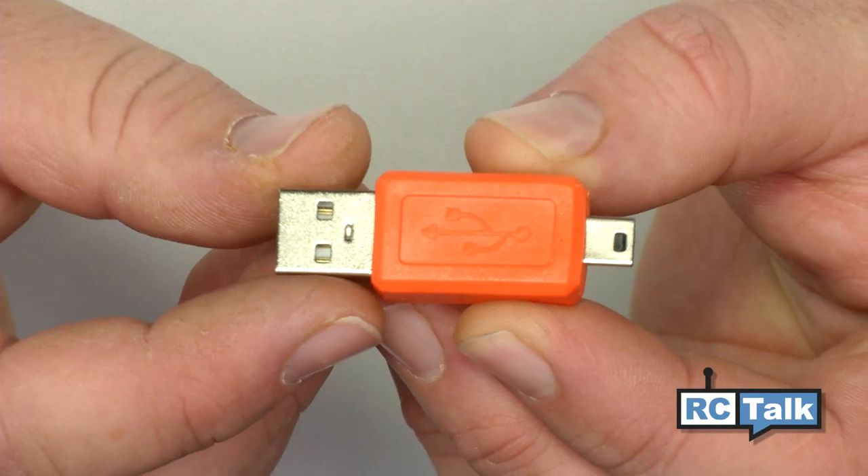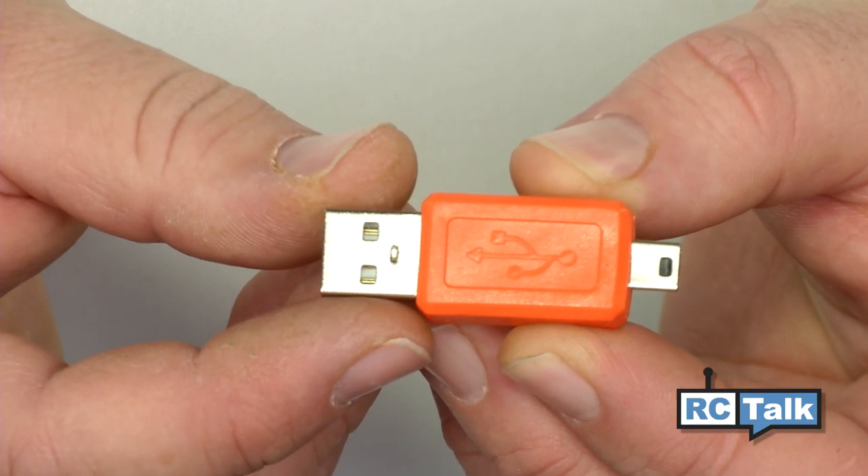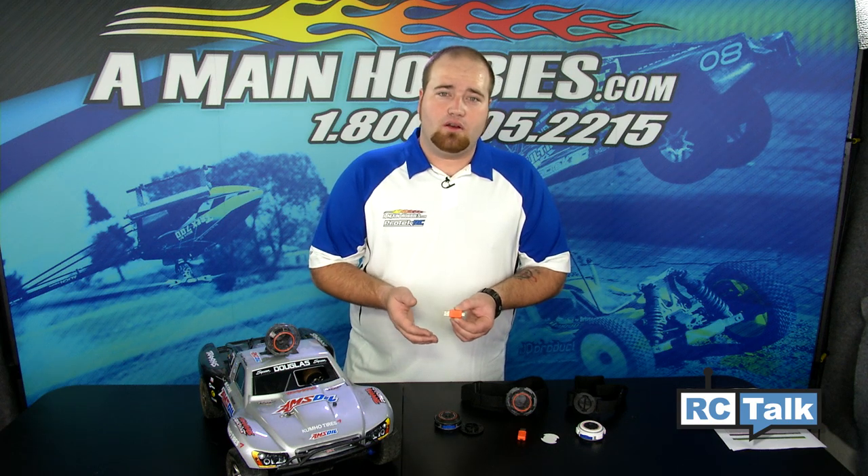The ActionShot camera comes with a lithium polymer battery and charger, which ensures you're going to capture all your footage. This camera also comes with a mini USB to USB connector so you can transfer all your footage to your computer. Let's take a look at some footage we grabbed from this ActionShot.